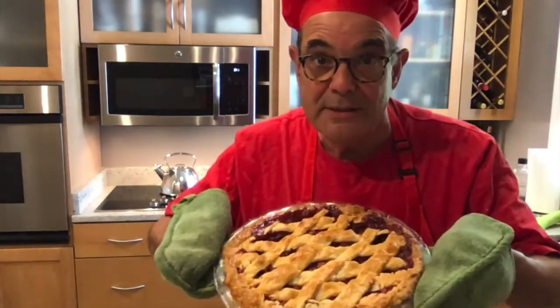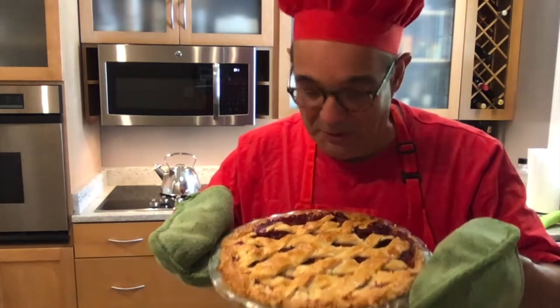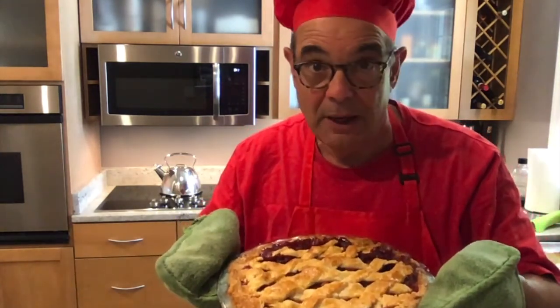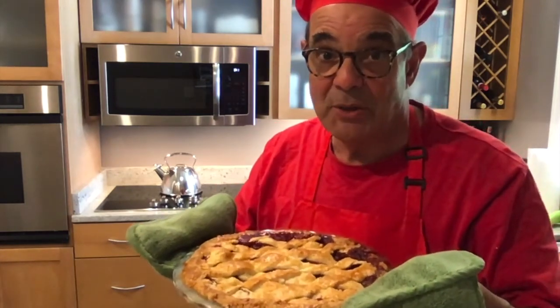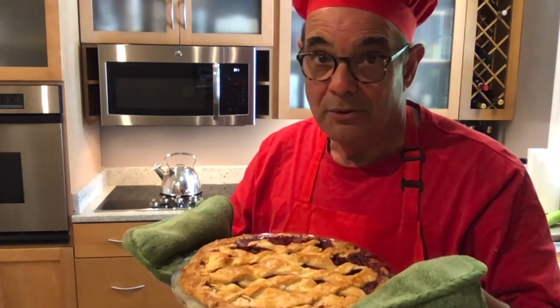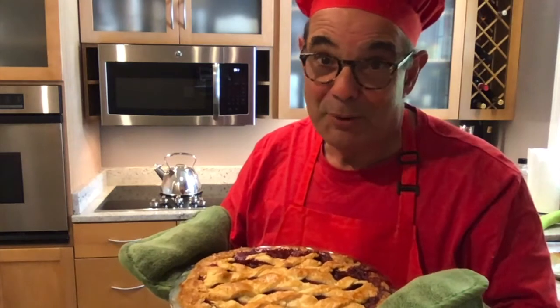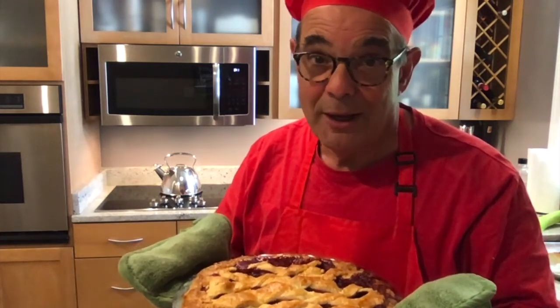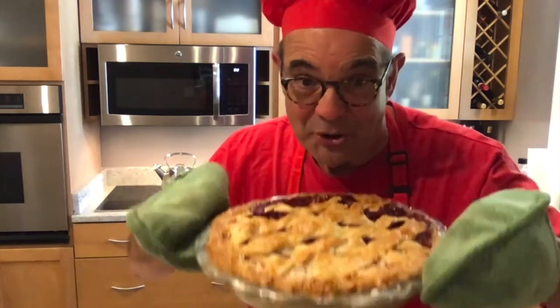Well, there it is — it came out. Don't tell me about the crust, but it looks pretty good. Smells great. I'll let you know how it tastes later. Here it is — it's summertime, strawberry rhubarb pie. The crust — good luck. Thanks for coming. I hope you enjoyed it. I had a good time. Our secret — please, my secret, I hope it's safe with you. But once this goes online everyone's going to know. Another one of those blooper reels. But it sure looks good.